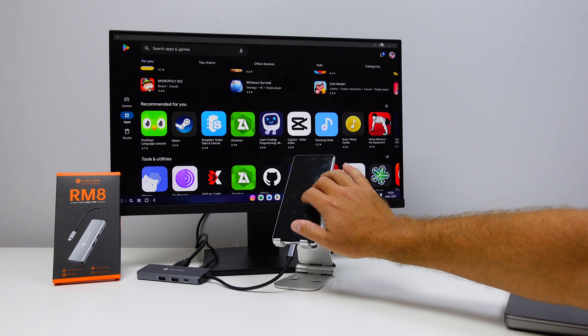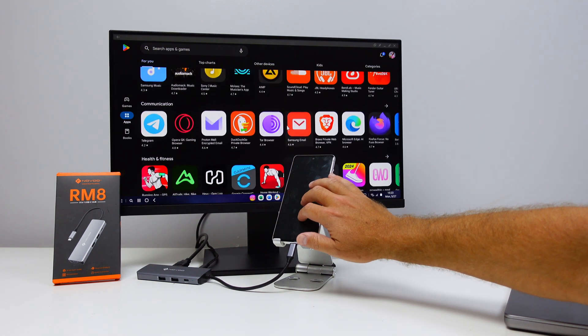Another scenario: using Samsung DeX, which lets you use your phone as a desktop environment. If you have a display at home and one at work, with keyboards and mice at both locations, you only need to carry this hub. Plug your phone in at work, and when you get home — or if you have one hub at each location — just connect and you're ready to go.